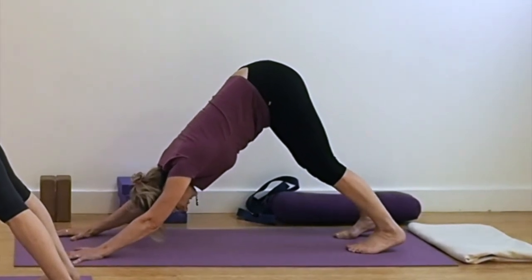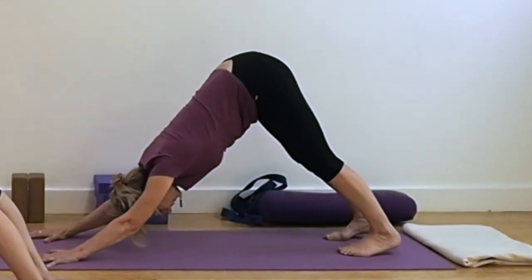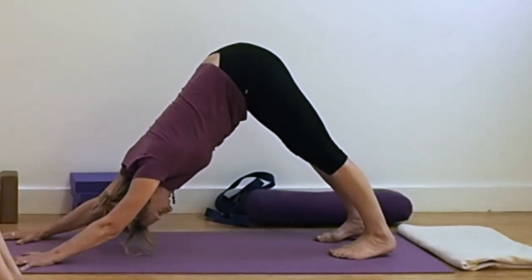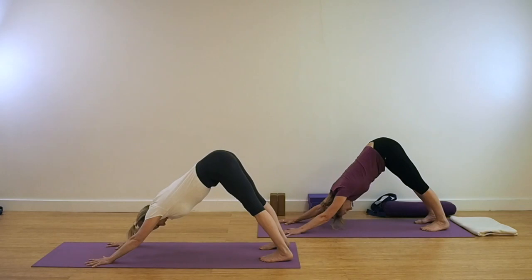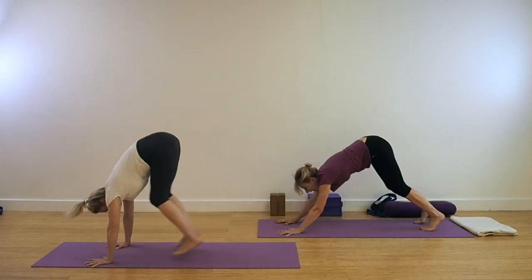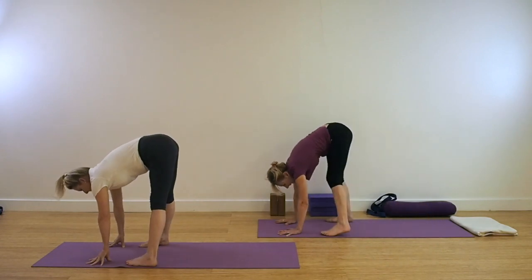Pull up from above the knee and push the thighs into the back of the leg. Soft inhalation and exhalation. Keep the straightness of the legs and the lift through the front of the thigh. To come out of the pose, look forward, then either step or jump the legs forward for Uttanasana.